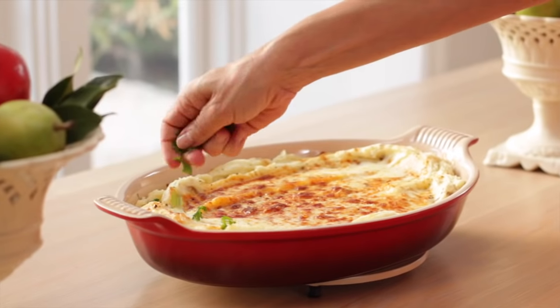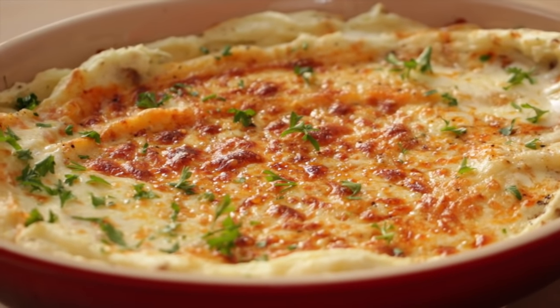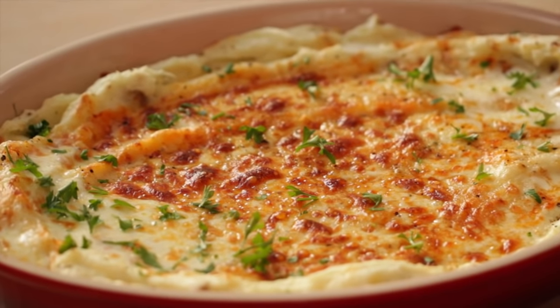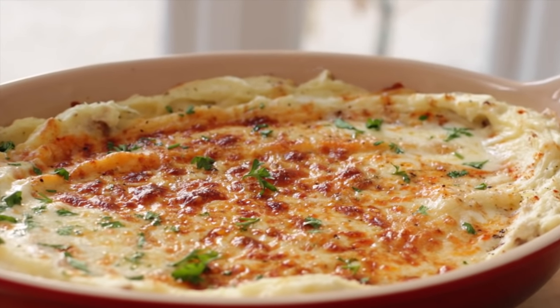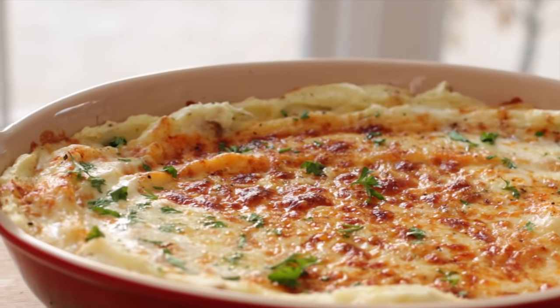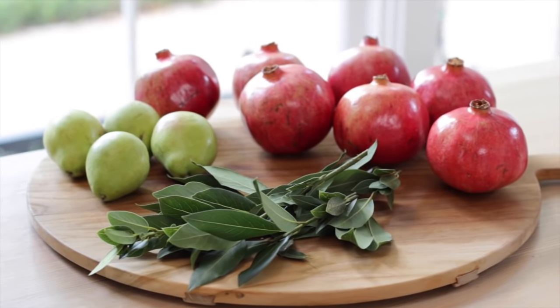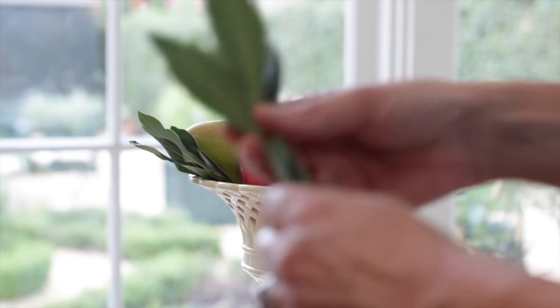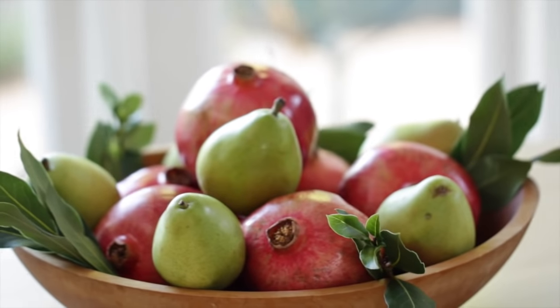The final step is just to garnish with some freshly chopped Italian parsley, and you will have one fantastic side dish for your Thanksgiving table. I hope you guys give this one a try and it becomes a classic at your Thanksgiving table — it certainly has been one at ours for years. I hope you enjoy, and I will see you back here tomorrow for another edition of my Holiday Helper Series where we're going to tackle the centerpiece. I'll see you then. Bye!